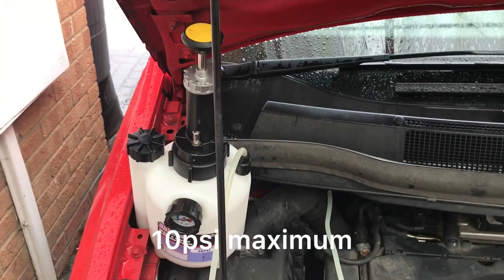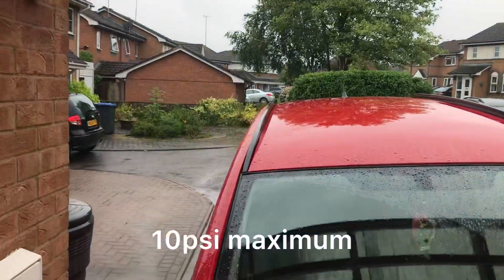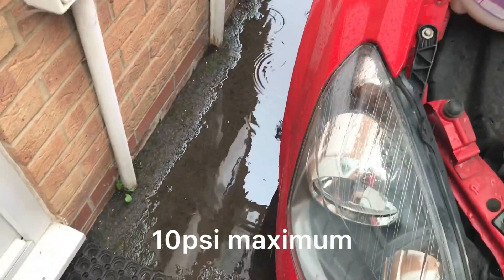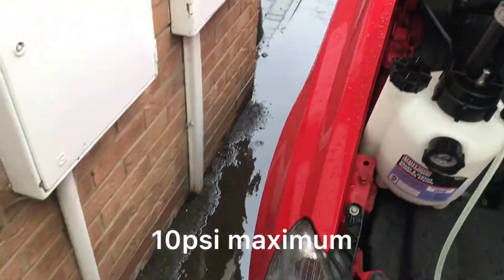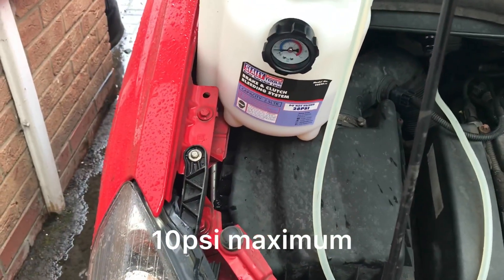Hi there, it's DriveWire DIYer. As you can see, one of the drawbacks of working on your driveway is it's pouring rain — in the middle of summer it's pouring rain. Just doing a quick tour review on this C. Lee Blake Bleeding Clutch Bleeding System.